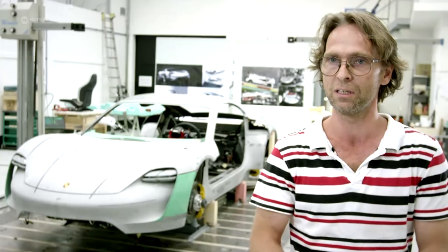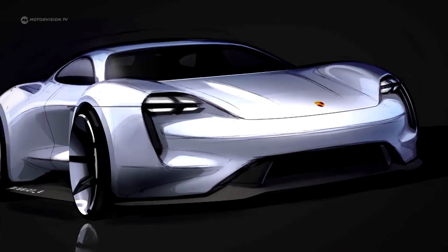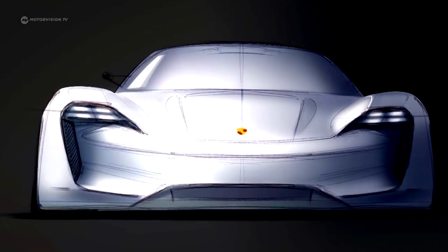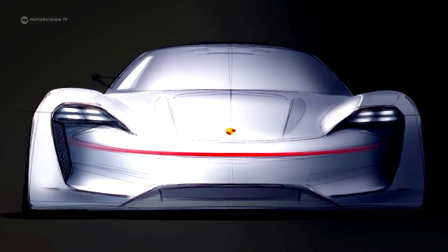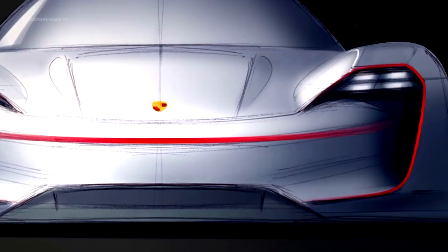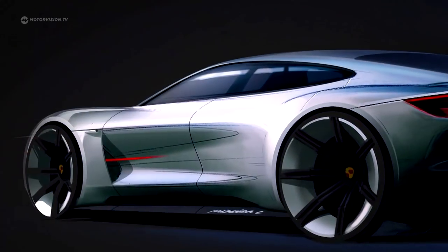One thought was how to integrate an air curtain in a nice way, which then guides the air around the front wheel. The result is this front where you can see that it hits this classic round Porsche nose and is flanked by two flaps, and the air then flows under the headlights towards the wheel housing.